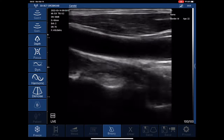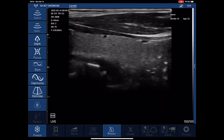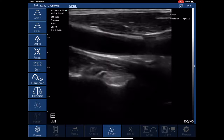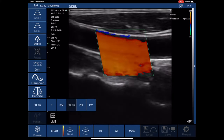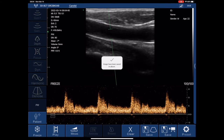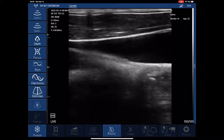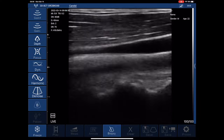The next scan is a carotid artery scan. You can see the vessel very clearly, adjacent to the thyroid. We can use color Doppler as well as pulse wave Doppler to see if the flow is patent and to check the velocity of the flow. You can also see the jugular vein adjacent to the thyroid and the carotid artery.